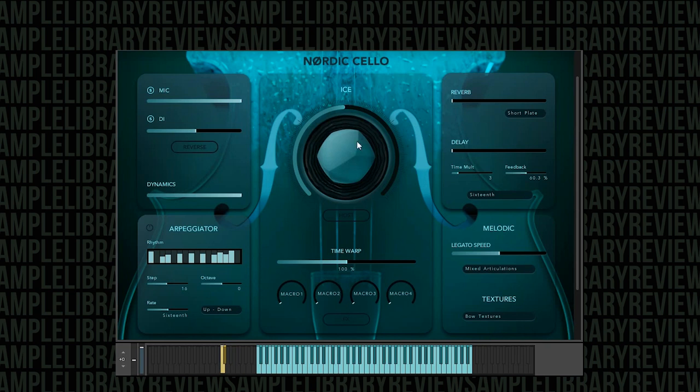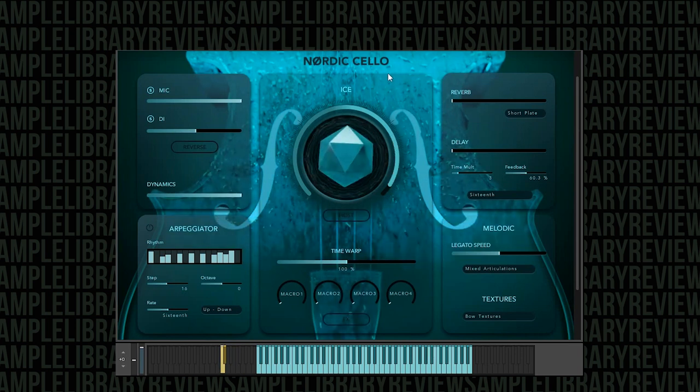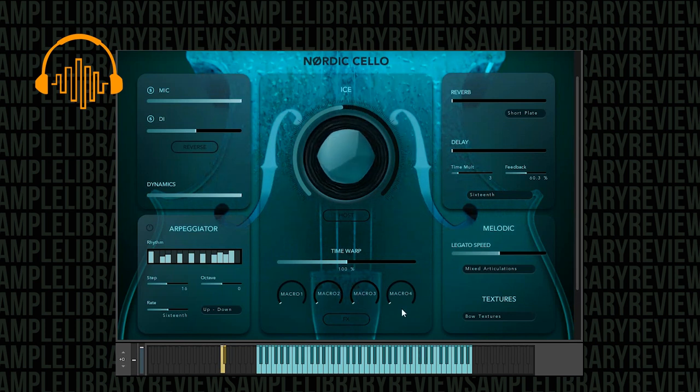That's really cool. Now if we turn that ice up — that sounds really nice. Let's go even harder. See, that's nice. I like that a lot. Very, very nice.